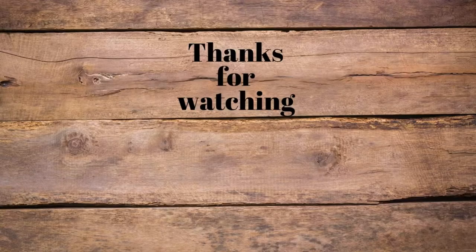Thank you guys so much for coming along today. I hope you enjoyed this video even though it was pretty short. If you did, please give it a thumbs up, subscribe if you haven't already, and as always I would love to chat in the comments below. Bye guys.